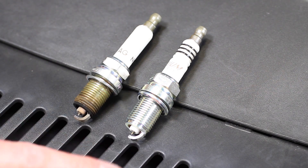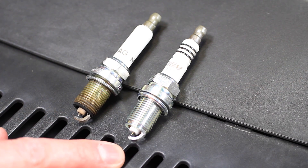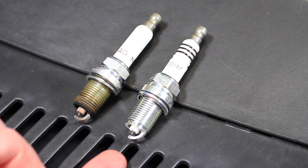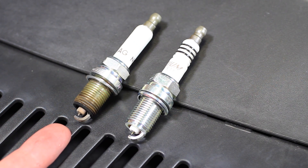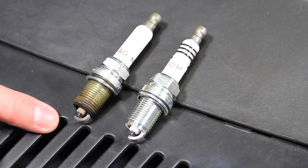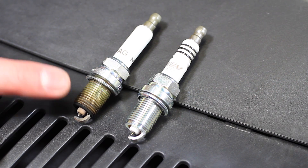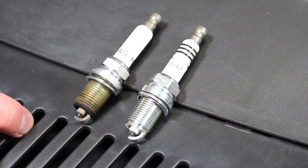We're going to be replacing our original spark plugs with these BKR 70E IX plugs. Here you can see a comparison versus a brand new BKR 70E IX plug and the original NGK version of the Volkswagen plug. There is obviously some wear on the electrode. We also offer the Volkswagen version as well as the Bosch version for the 2.0T engines.